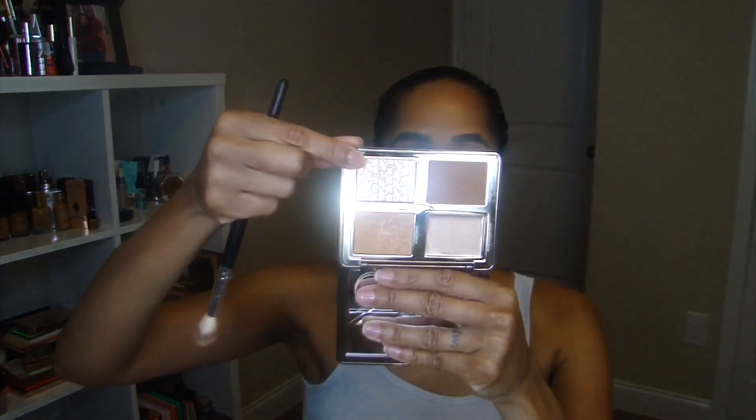I'm going to feather it across my cheeks — I think that would be pretty. Oh yeah, that's pretty. I'm going to go in with my AOA Studio F19 brush and go in with this Glow Impact for my highlight.